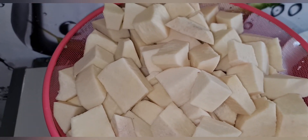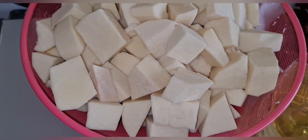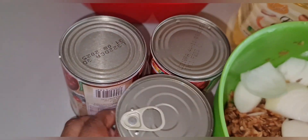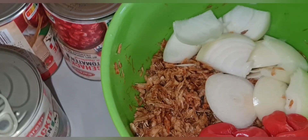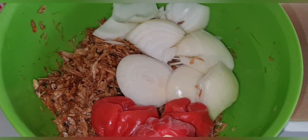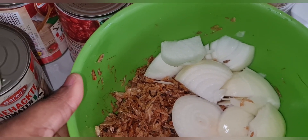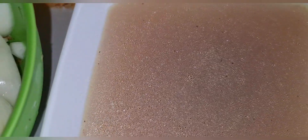So these are our ingredients. This is my yam — you can see it's purpley and neatly washed. This is my tomato; you know how much I love this tomato because it's already half blended. Then this is my crayfish, my pepper — very hot pepper — and my onions. All of this is going into my blender; I'm going to blend it with the tomato.